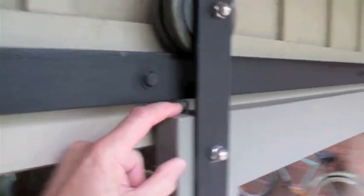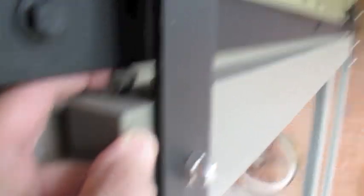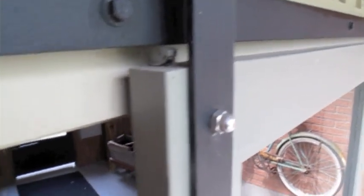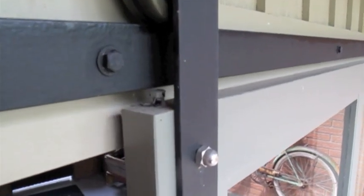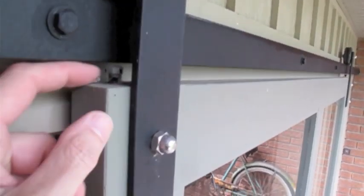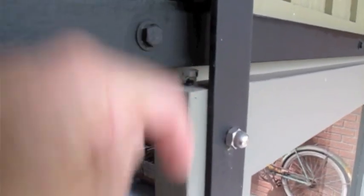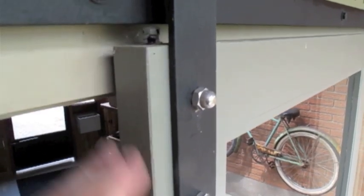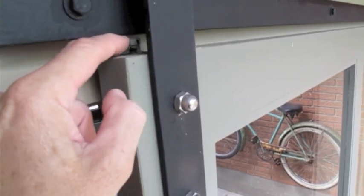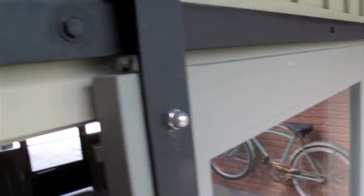I've got these little lag bolts put in here. That's just so that in the occurrence that somebody gets aggressive with the door and slams it open or shut, you don't want it hopping and jumping off the tracks and falling. All I did was I drilled a hole — I think that's a five-sixteenths lag bolt, about an inch and a half long. I drilled the hole, threaded it all the way in, and when I installed the door I just walked it up close to the bar on both ends so it can't jump off.